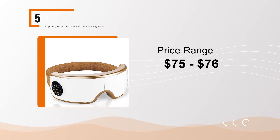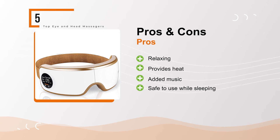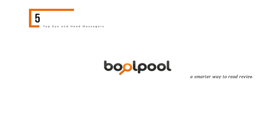Pros: relaxing, provides heat, added music, safe to use while sleeping. Cons: may be tight across the nose. Don't forget to subscribe to my channel to learn more about these products, and go to our website BullPool.com.